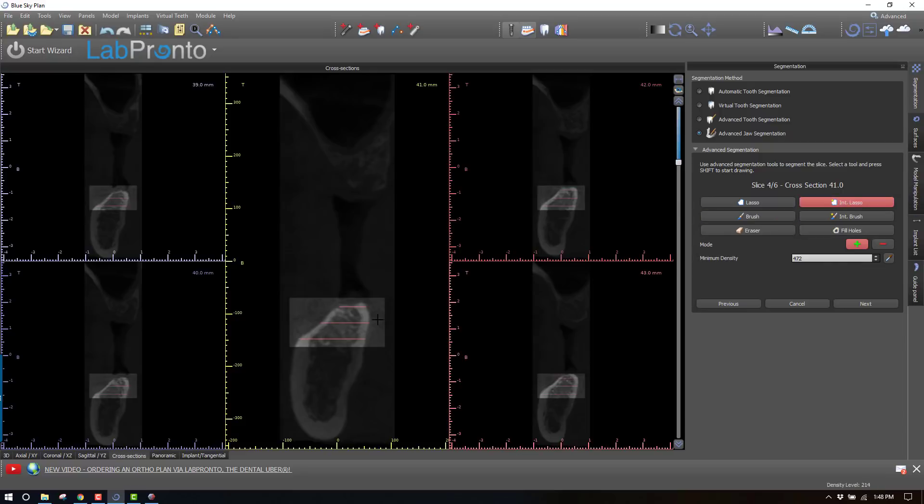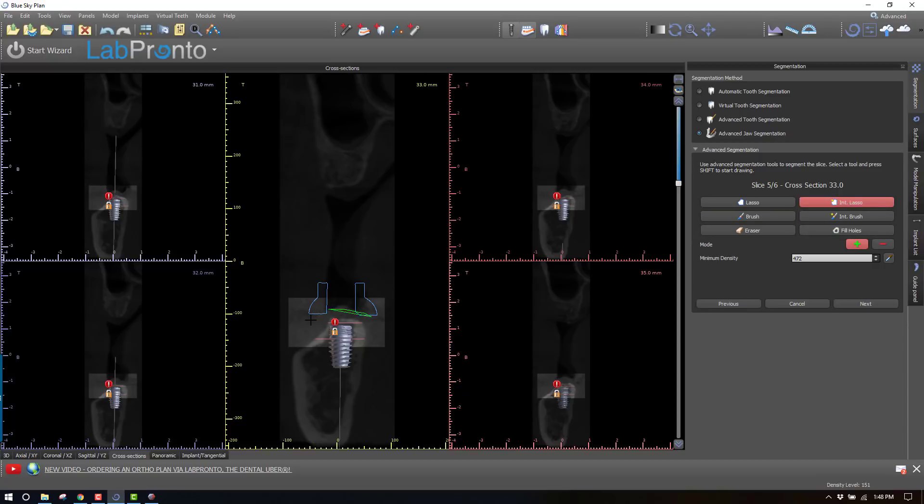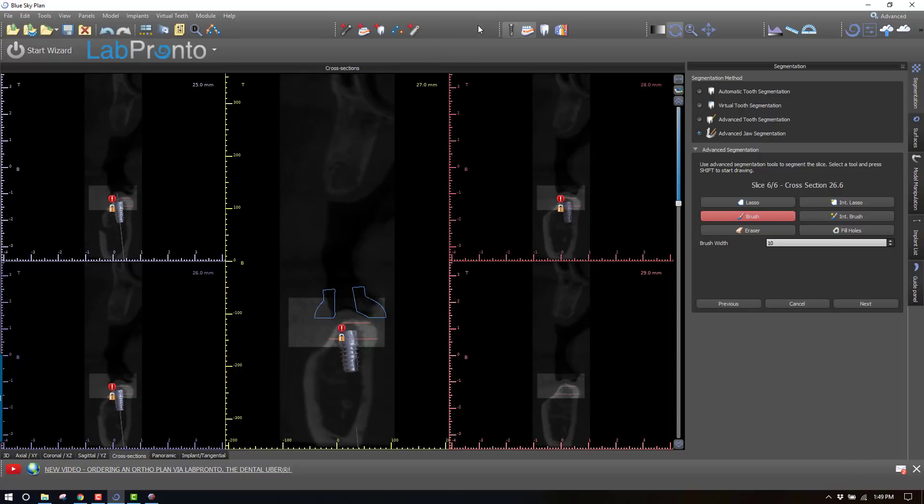Now it goes through a couple of cross-sectional slices and we do the exact same thing: intelligent lasso, use the brush, close it in from all sides, then fill the holes. Two more slices to do. You could certainly add more if you wanted to, but I don't think we're going to need much more in this case to get a good segmentation on just this very small piece of mandible. Close it with the brush and fill the holes. Next.